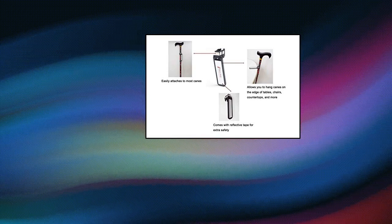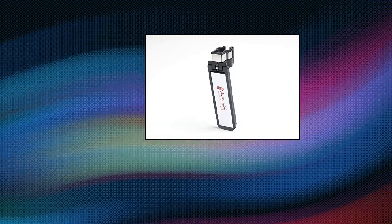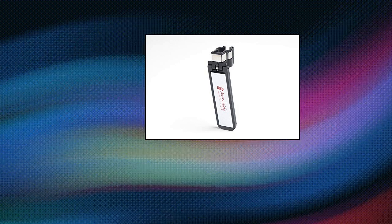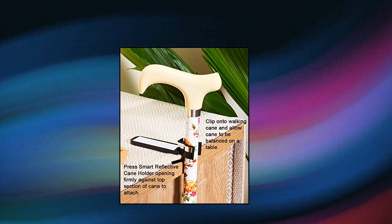Mary Sticks Smart Reflective Cane Holder. Allows you to hang canes on tables, store counters, chairs, and more. Easily attaches to most canes. Comes with reflective tape for extra safety. Not suitable for a curved cane or offset handle cane.